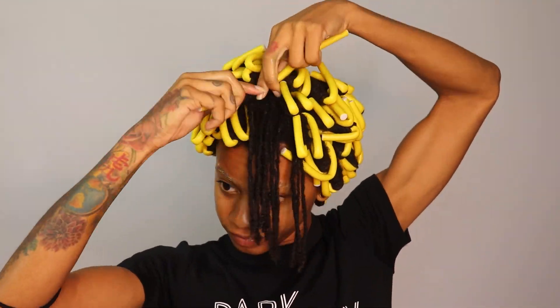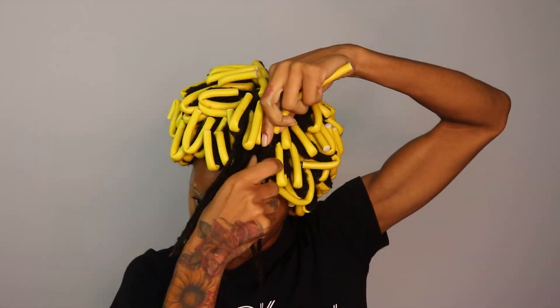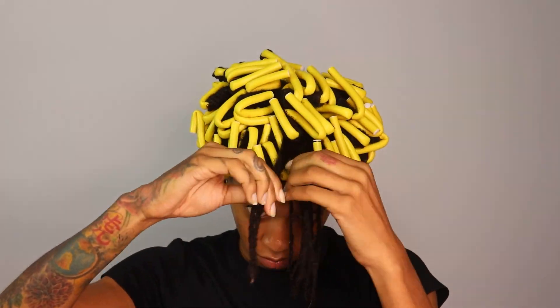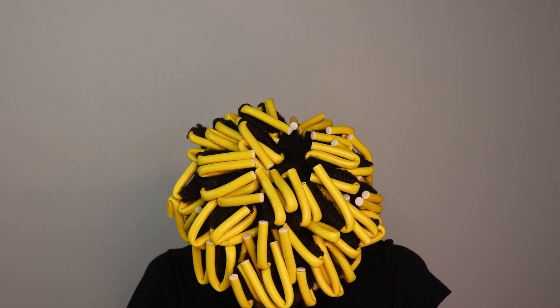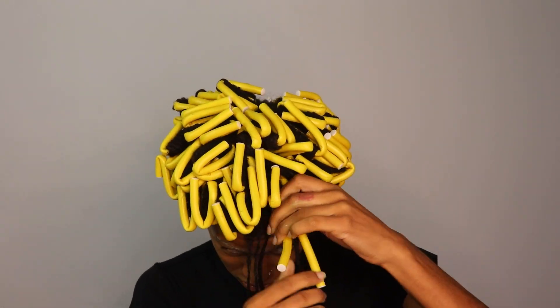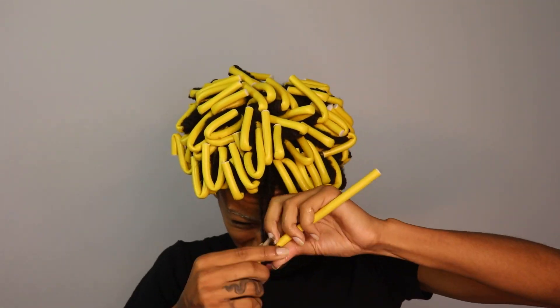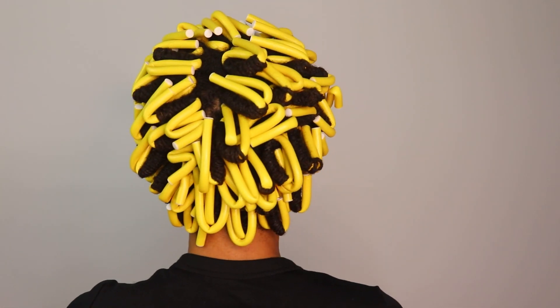This pack of flexi rods also came with two rat tail combs. I keep saying the pack will be linked in the description below — they were like $15 on Amazon. The beauty supply store tries to charge like $6 for a pack of ten, meaning the same amount would have been $36 at the beauty supply store. Anyway, here's how it looked when I was done — all cute and neat.